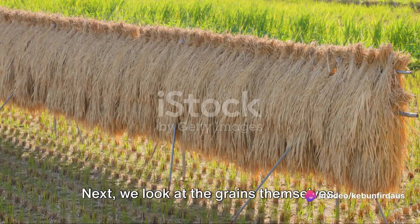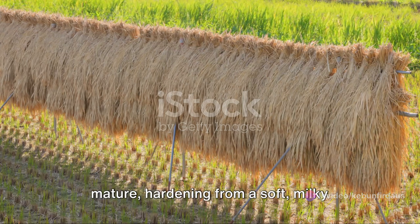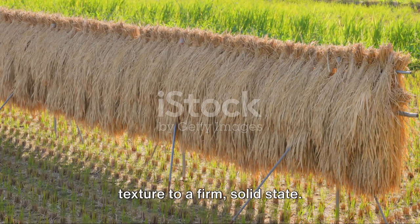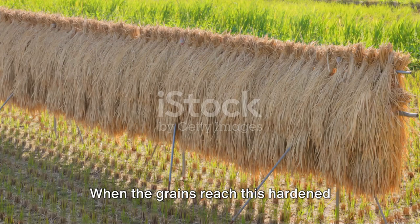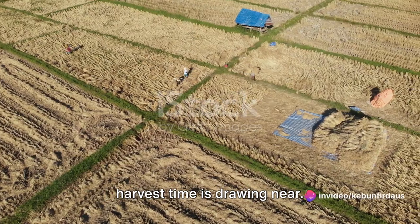Next, we look at the grains themselves. They undergo a transformation as they mature, hardening from a soft, milky texture to a firm, solid state. When the grains reach this hardened stage, it's another indication that harvest time is drawing near.